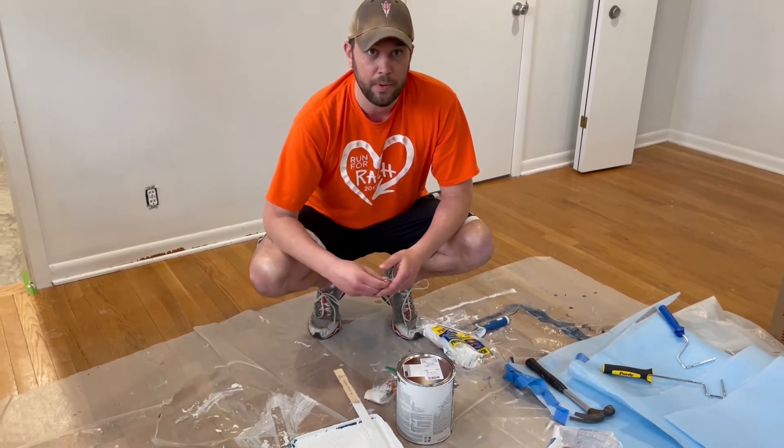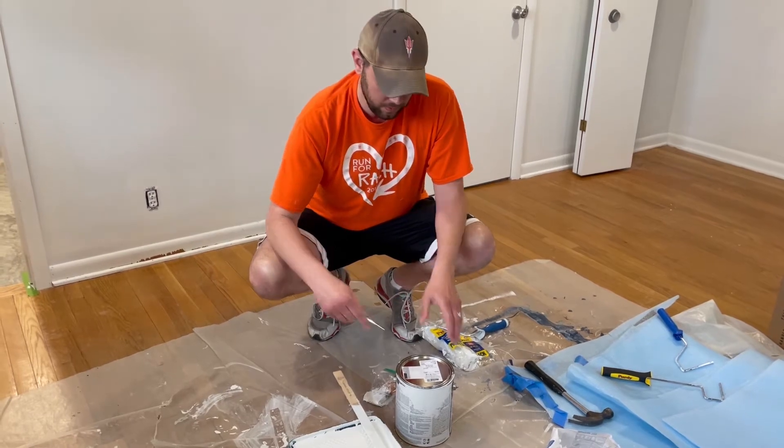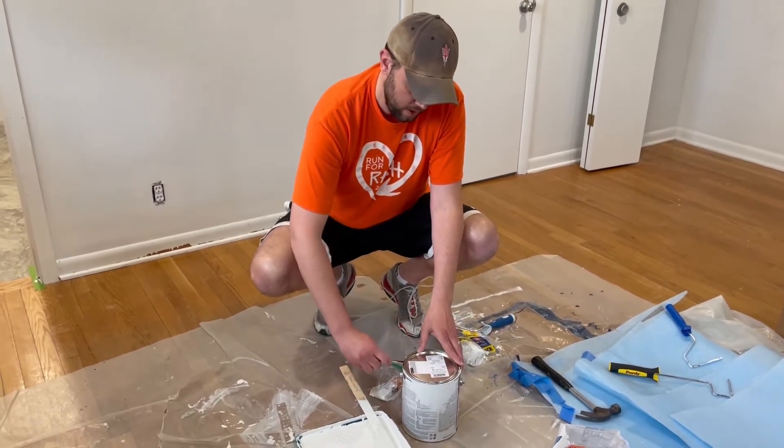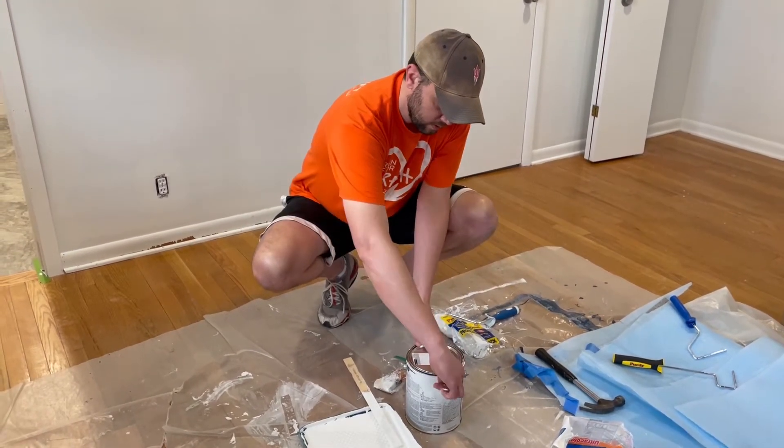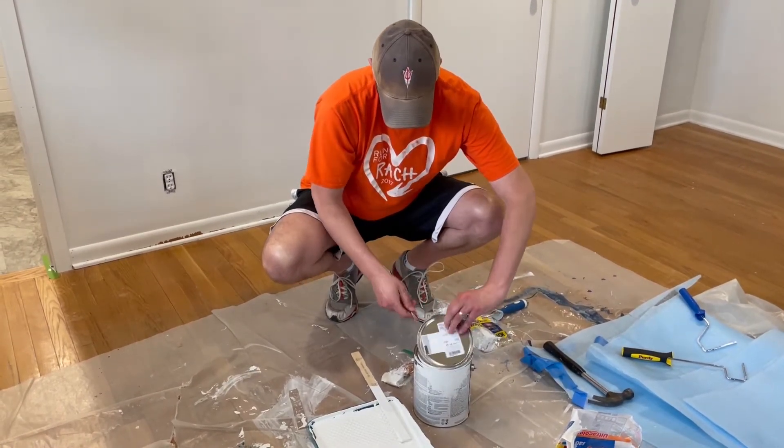So first thing is this — got a paint can key right here. It's probably a buck and a half, maybe two bucks at any hardware store to be able to prop open your paint can. And it's really easy, just going to stick it in there to be able to get things open.